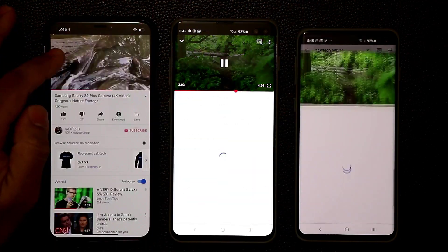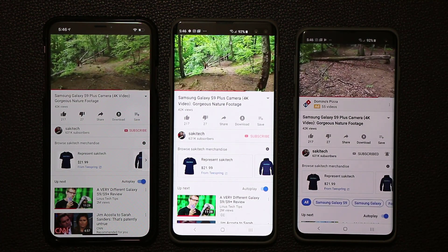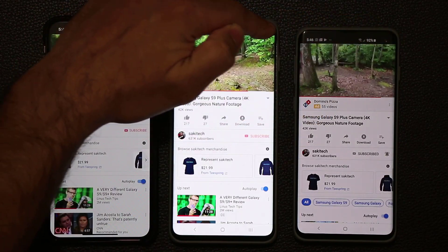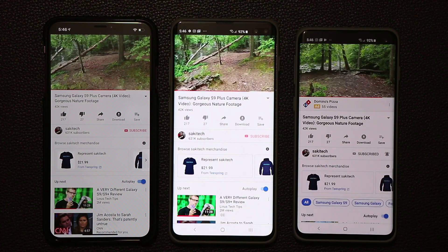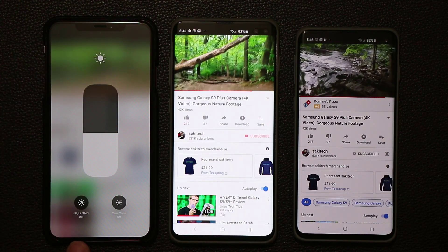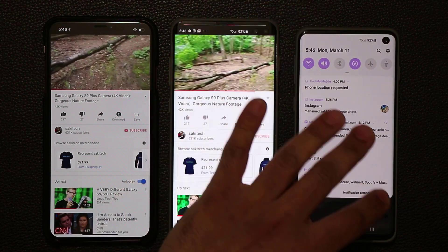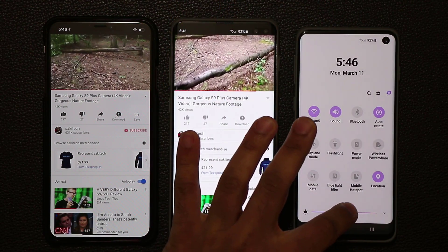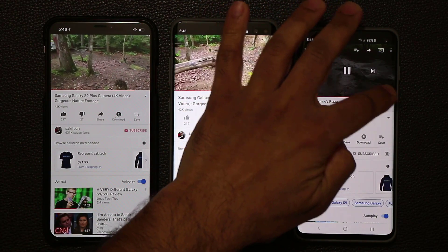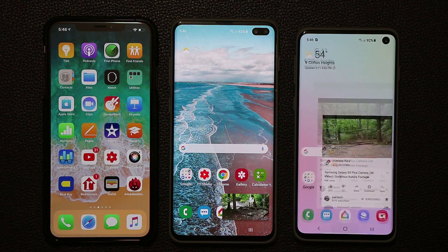Playing the video on all three phones, they look exactly the same — the notch, pill-shape cutout, and hole all disappear behind a black bar at the top. One note: brightness is set at 50% on all phones with Night Shift and True Tone off. The iPhone does look slightly less bright compared to the two Samsung smartphones, which is something I've noticed before.